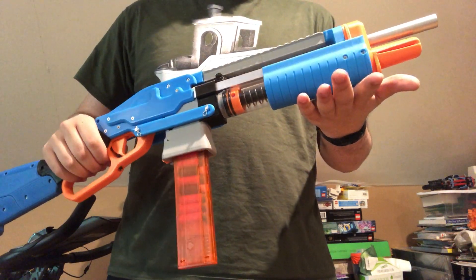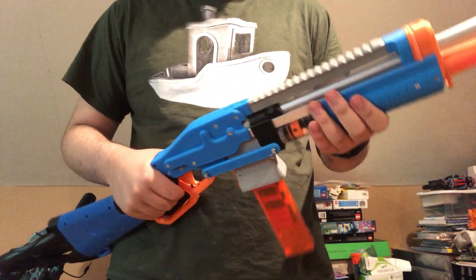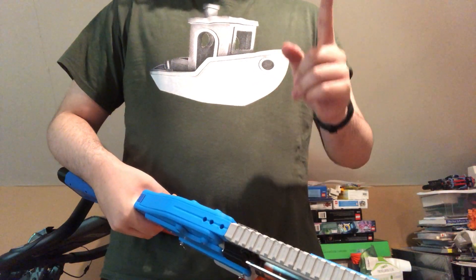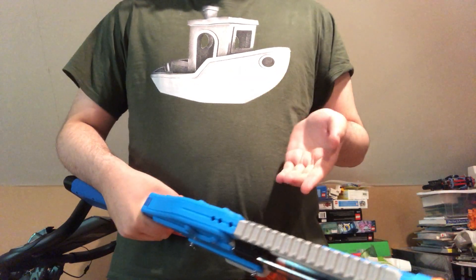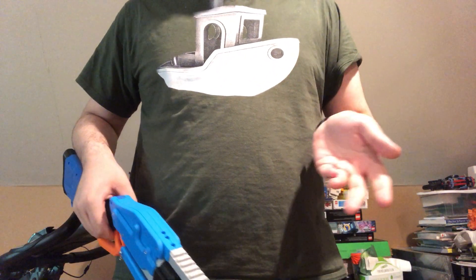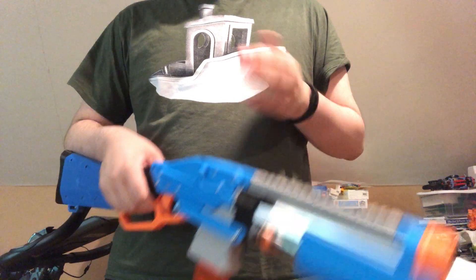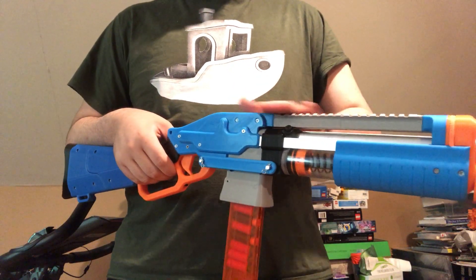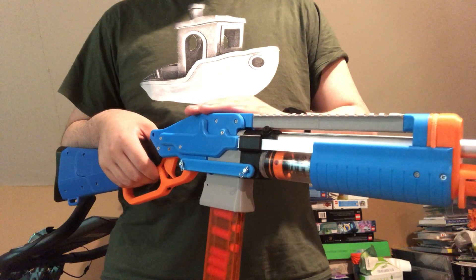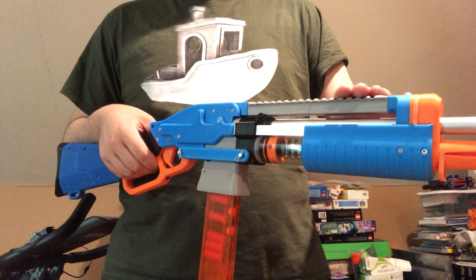I have released these files on my GitHub for a closed beta between some friends, but when I did that for the silly pistol people printed them anyway. So this is currently up on GitHub, but don't print it for a while if you want a blaster that is finely polished.